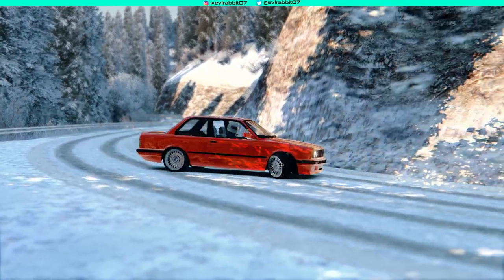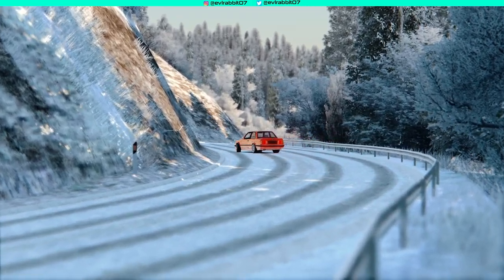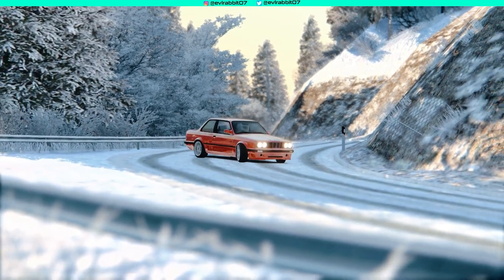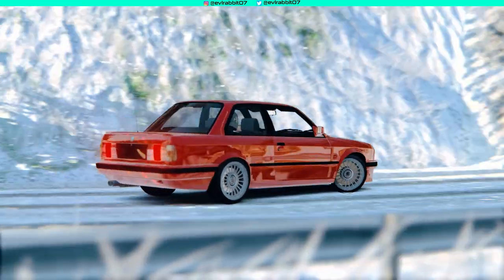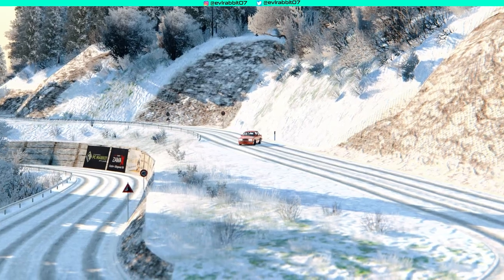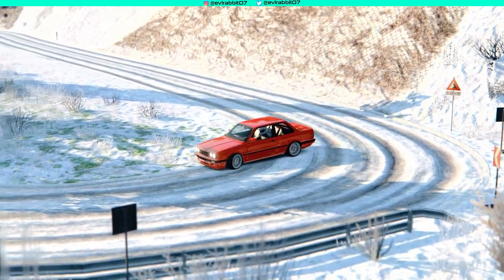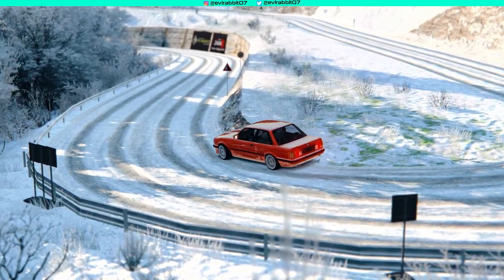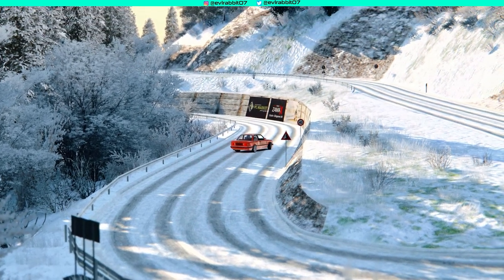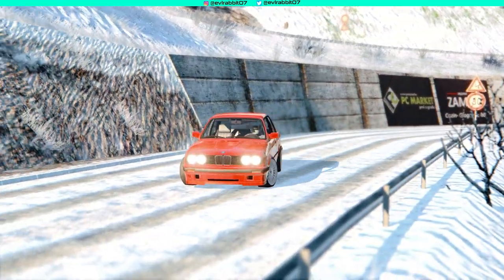A lot of you guys liked the previous video style of watching the replay in third person and then getting into the nitty-gritty of first person with the wheel cam and pedal cam — the actual gameplay so you can see how the run was done with all the inputs: hands, feet, handbrake, and everything.